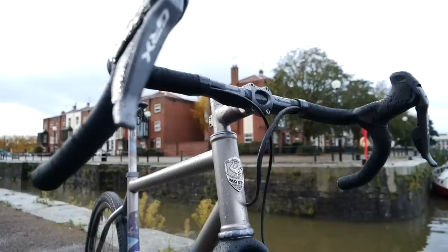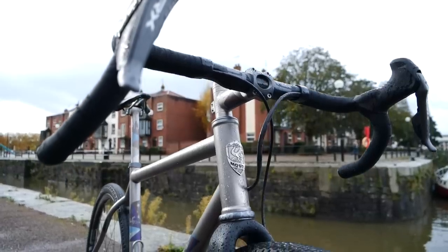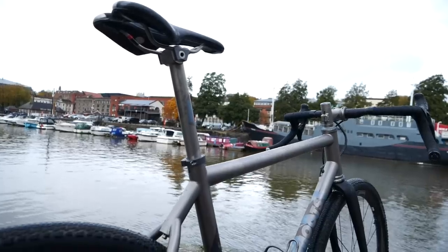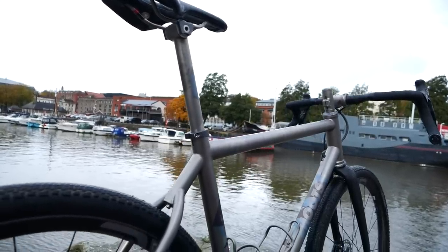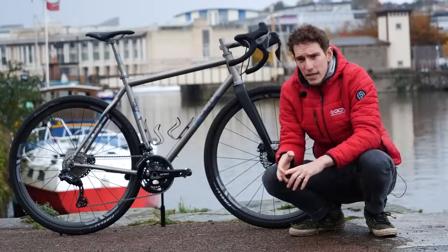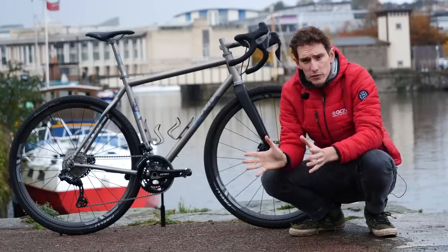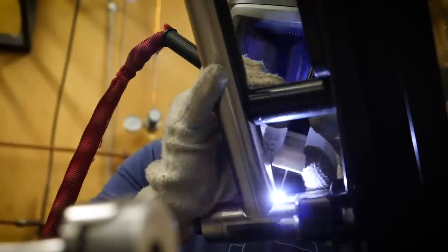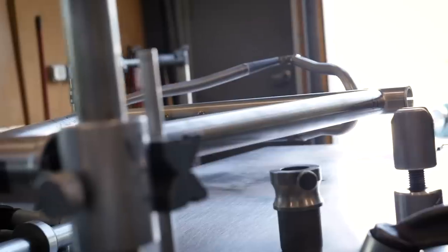Actually, they've tweaked the geometry and the specifications this year, and we'll go on to that in just a little moment. All four bikes share many of the same fundamentals, which is they are, of course, made out of titanium. That's what Moots does — it's all Moots have done for the last 30 years, and they're all made by hand at Moots' very cool factory in Steamboat Springs, Colorado.